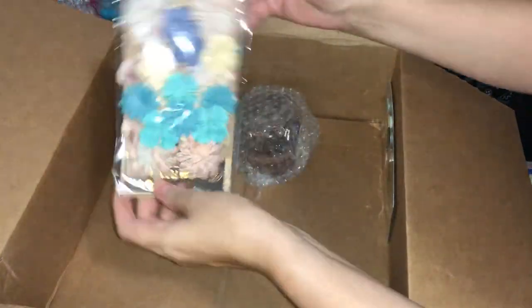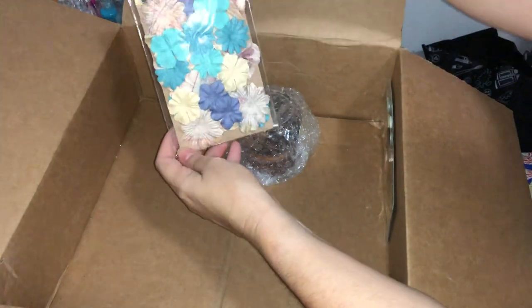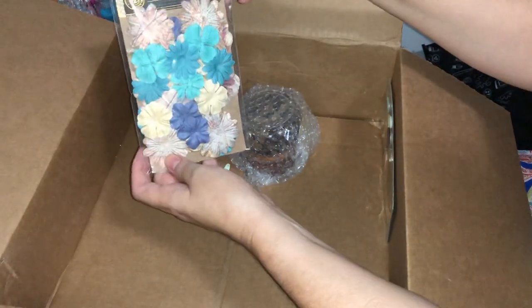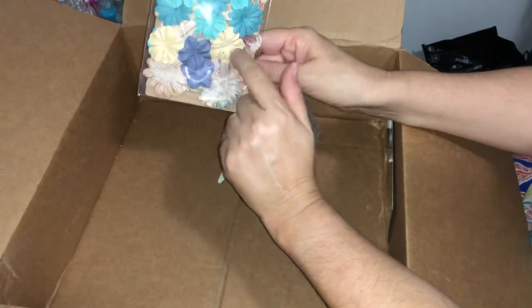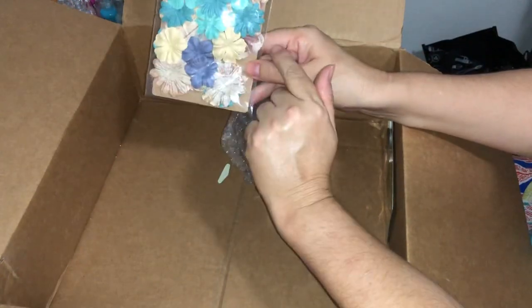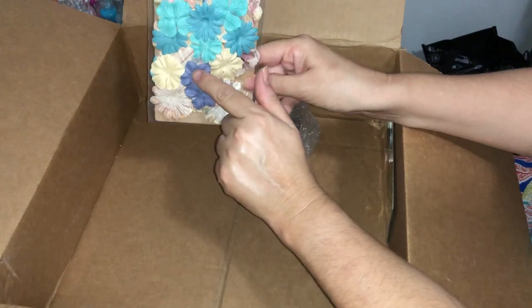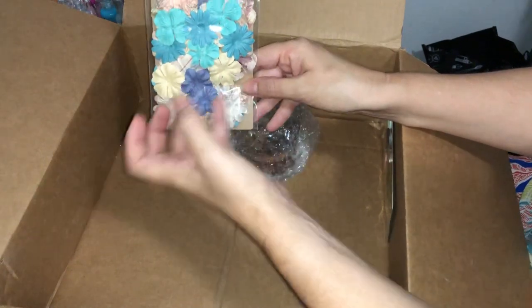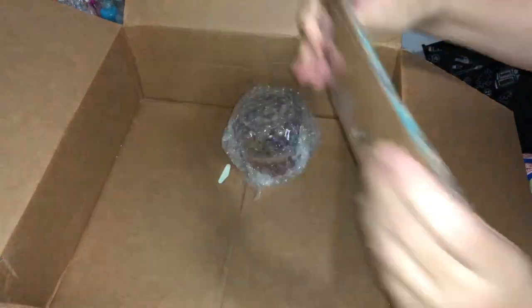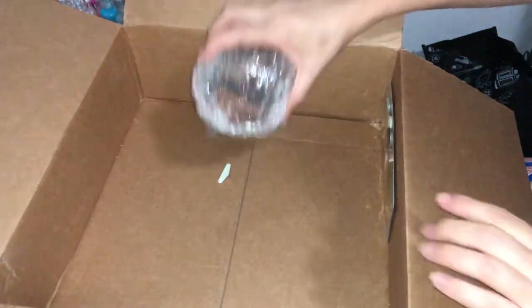Almost at the bottom — and here we have some more flowers from Prima, 36 in this pack. These are lovely to stack on top of each other: smaller ones layering onto the big ones, then fluff them up nice and full.